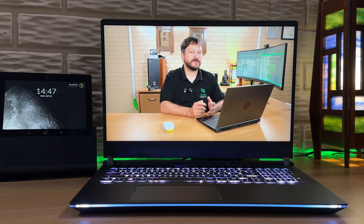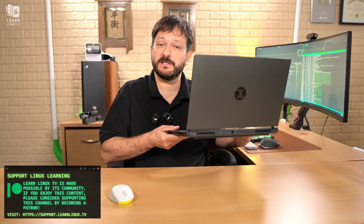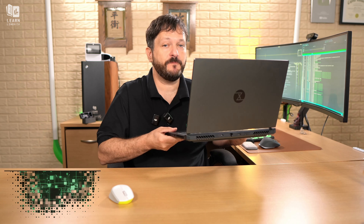Hello again, everyone, and welcome back to LearnLinuxTV. In today's video, I have a special guest. I have the Sirius 16 from Tuxedo Computers, and in this video, I'm going to be giving it a full review.